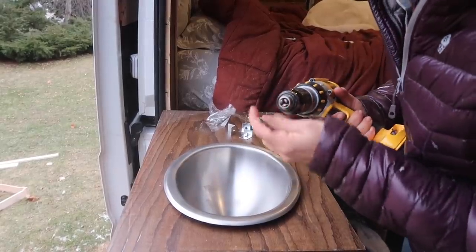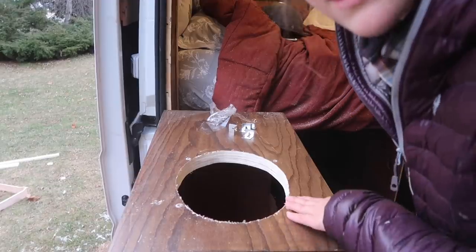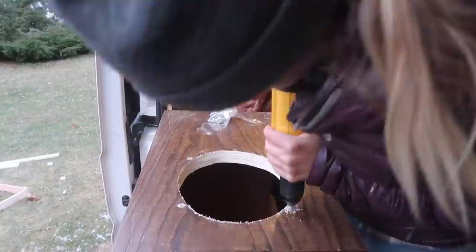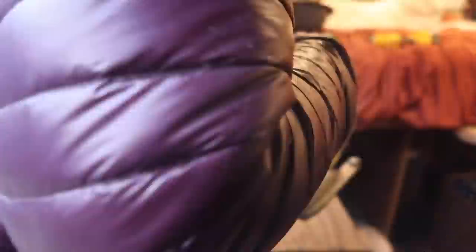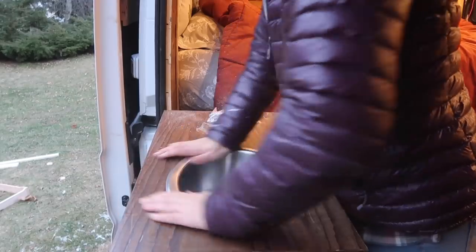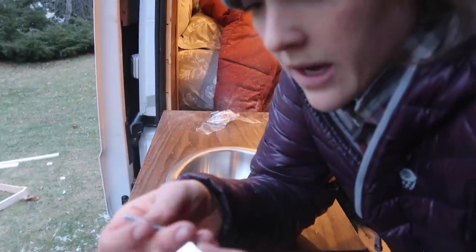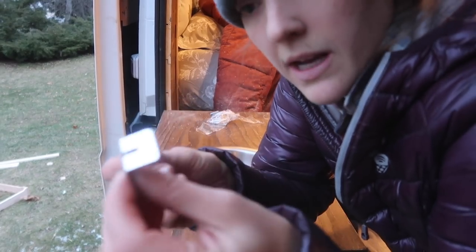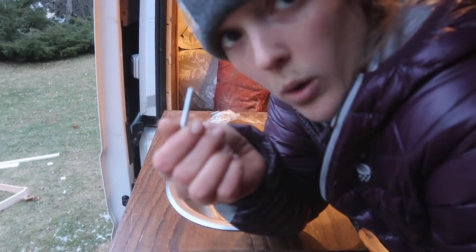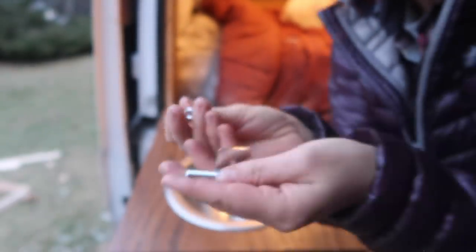So I marked where the holes are. I'm going to do a little bit more adjusting and then it should fit. Under there I'm going to attach these little L-brackets with this bolt and then I'll finish up with this little guy in the bottom on all four of those.